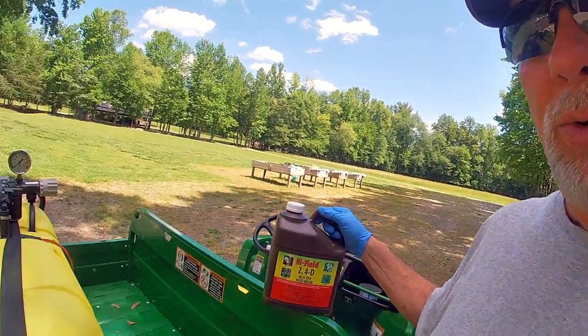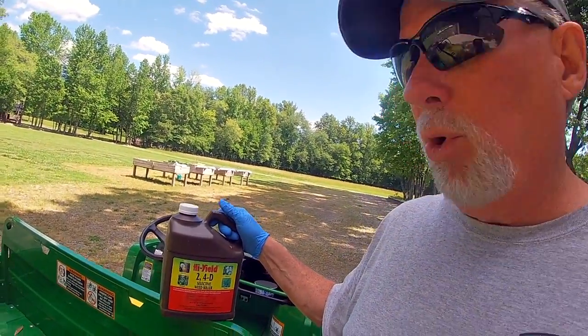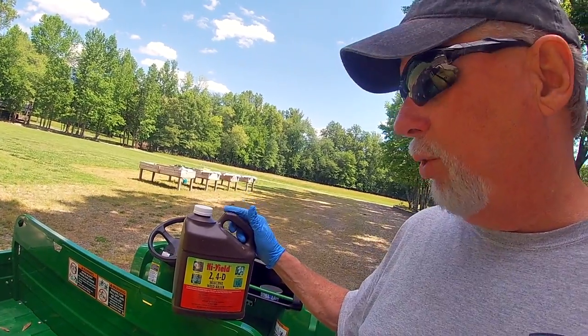One of the reasons I like the 45-gallon tank is it helps me very simply do a lot of my math. It's not exact, but it comes out very, very close. A lot of the products that you use, you do three ounces to a gallon. So if you've got a gallon of product, it works out almost perfectly to put the whole gallon in the tank, and then fill up the other 44 gallons with water. That's almost a perfect ratio for the blend you need.